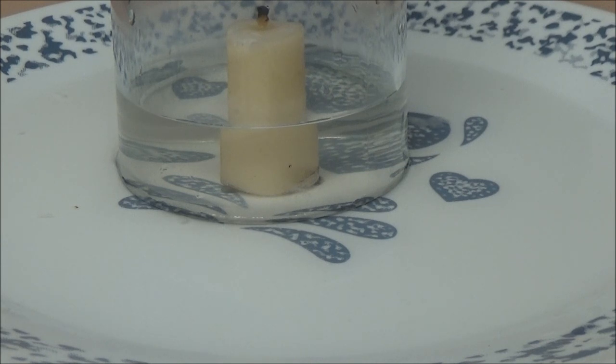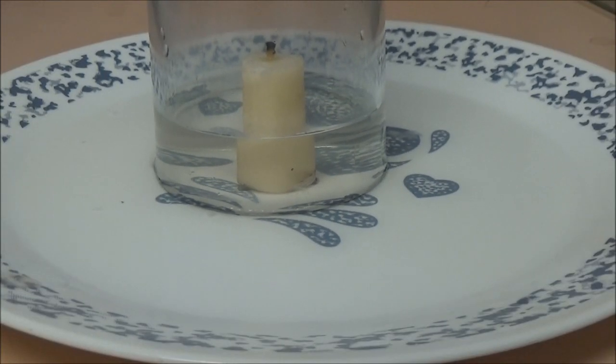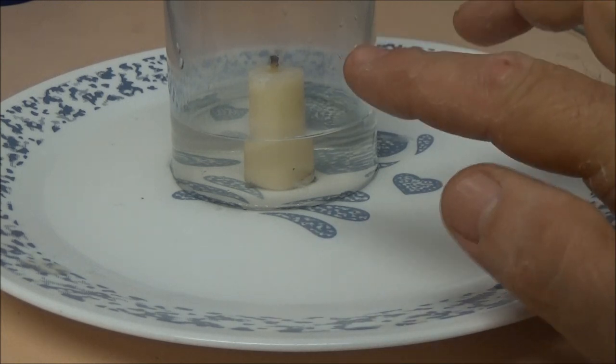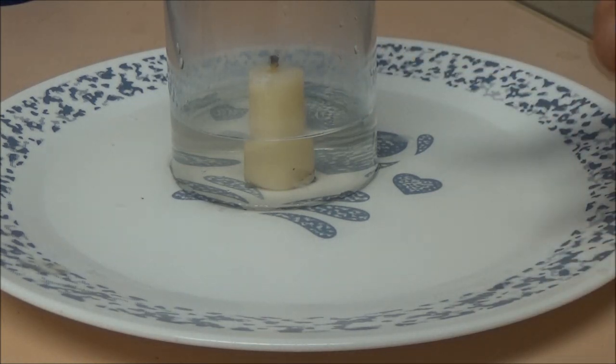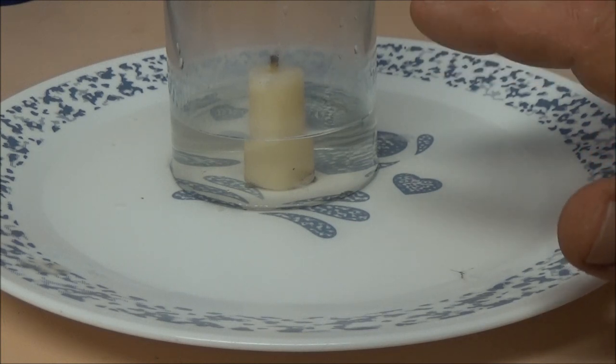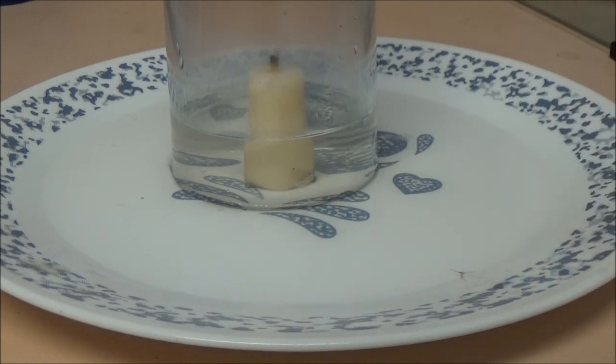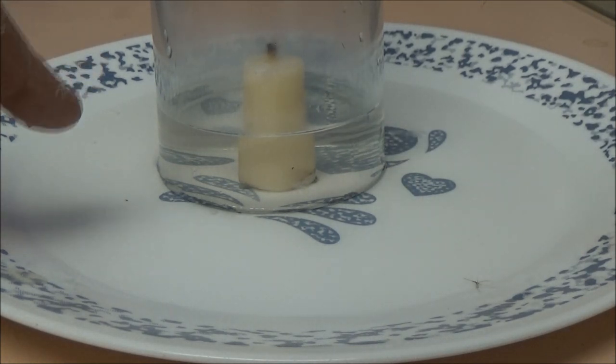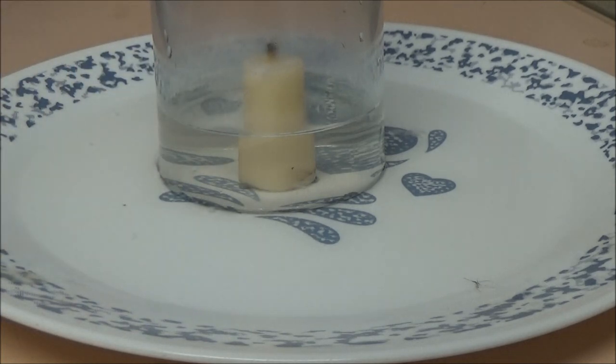Now kids, if you want to try this make sure you have an adult with you. What that does is it creates a vacuum because it makes the air different inside that glass. The reason why the candle went out is because a candle needs oxygen to burn — fire needs oxygen. When you put the glass over top of the candle it will snuff it out because it burns up the oxygen in there, and that's what creates the vacuum and sucks that water up into the glass.